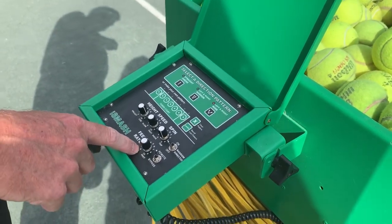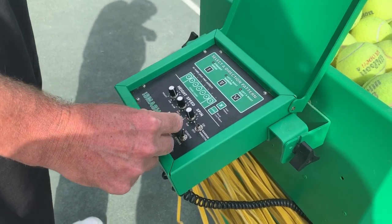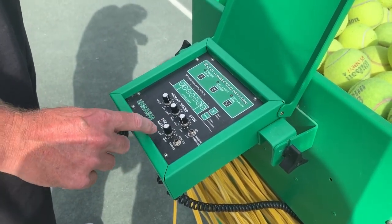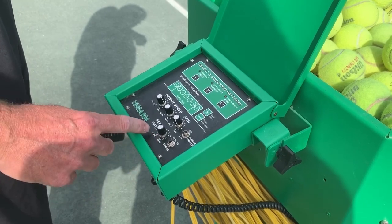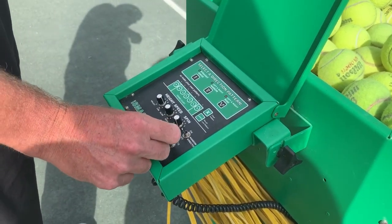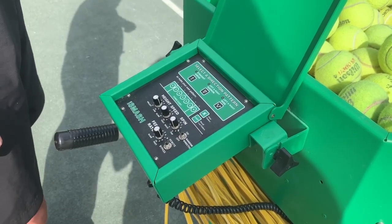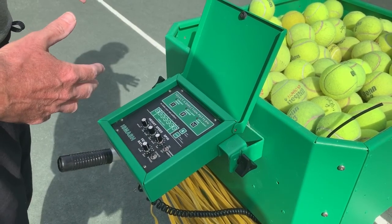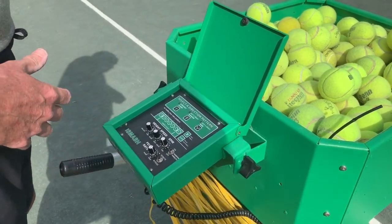The feed rate, you'll see here on this dial, is how much time between shots — the frequency or how often the ball comes out is engaged here. A one would be one ball every few seconds, all the way up to a nine, which might be two balls per second. So you can gauge the spin, the height, the speed, and how often the balls come out.